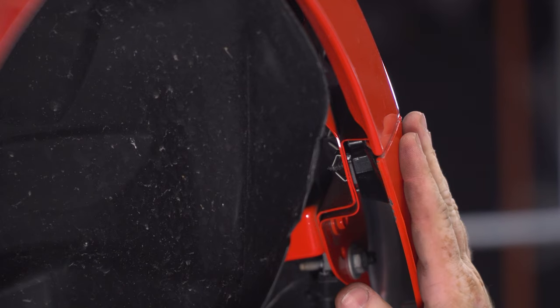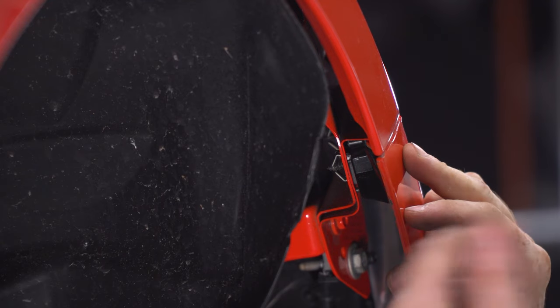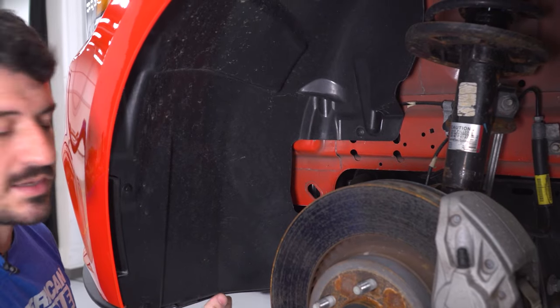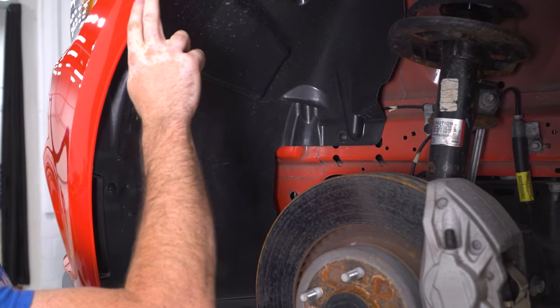Back at the corner of the bumper, there is a plastic bracket that mounts the fender to the bumper, and there's a 7-millimeter screw that goes through the two and attaches the bumper into the fender. Take a 7-millimeter socket on your ratchet to remove it. Our bumper has been off so many times that the hardware is missing, but all you need is a 7-millimeter socket and ratchet and it'll come right out. Repeat this exact same process on the other side of the vehicle and remove the 7-millimeter screw at the corner of the bumper.